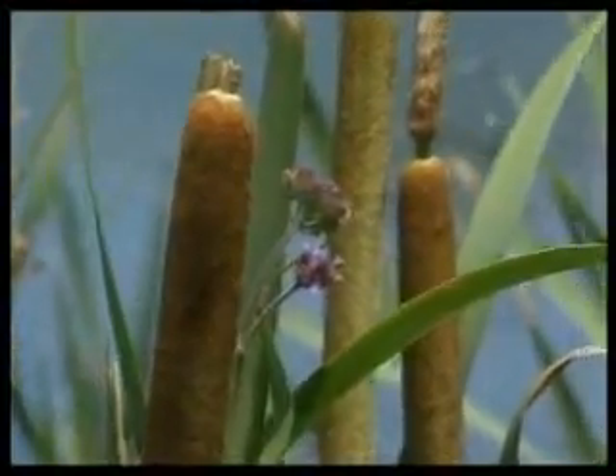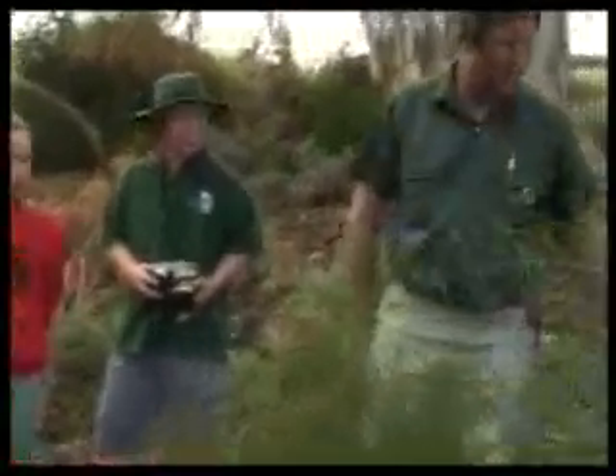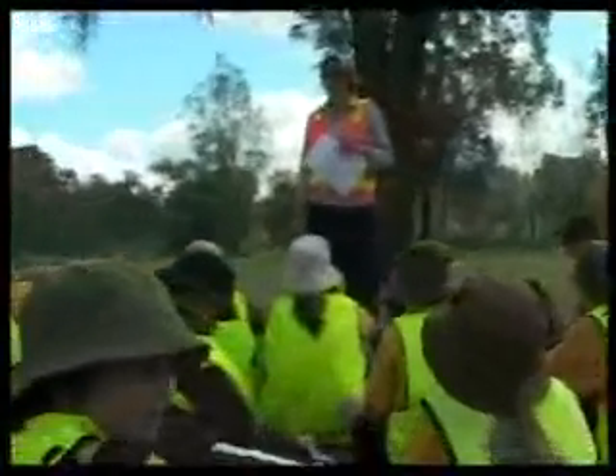We want rivers to be used in a way that is sustainable, so the environment is not damaged beyond repair. But it's also important that people work together in lots of different ways to help look after rivers and improve riparian zones.